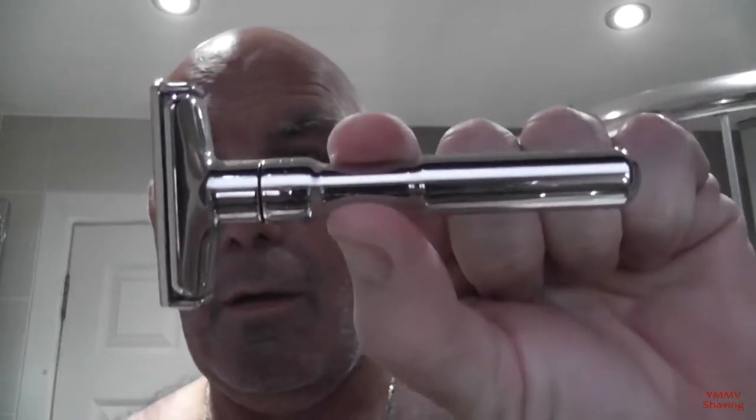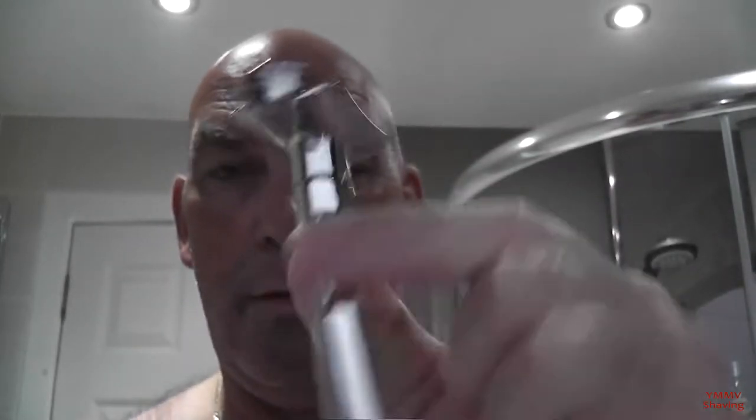Hardware for tonight - bit of a Marmite razor, you either love them or you love them. Merkur Futur, this is the chrome version. You can buy a Chinese clone of this as Merkur allowed the patent to expire, so it's been copied. I think you can buy the Qiu Shi or the Ming Shi for around about a fifth of the price these retail for. These retail for about £50-£60, I think you can get the clones for a tenner.